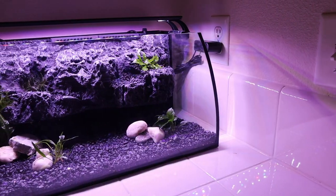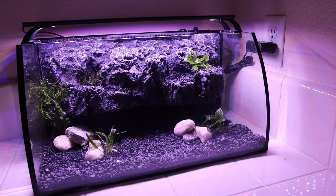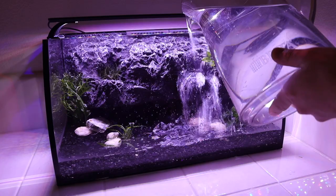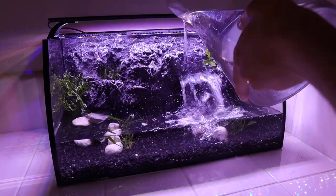Hey guys, welcome back to the channel, or welcome if you are new here. In today's video, we are finally going to be adding some fish to that Heiger 8-gallon aquarium we set up a few weeks ago. If you haven't watched the unboxing and setup video on that tank, I would highly recommend checking that out first, as it will prep you for this video where we actually add the fish.